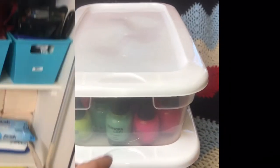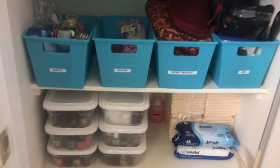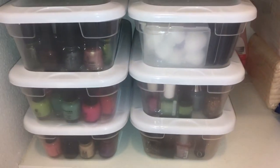I store them in my linen closet in my bathroom. I do this because you want to store your nail polish in the dark — you don't want them in direct sunlight or in extreme temperatures, as either will greatly reduce the life of your nail polish.